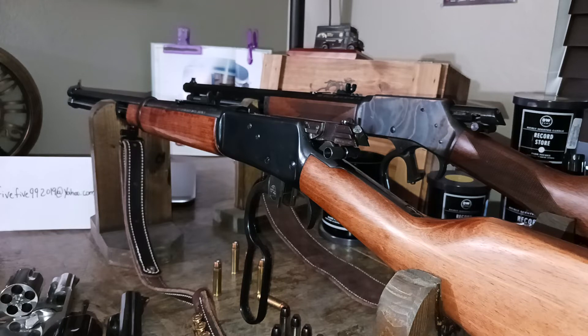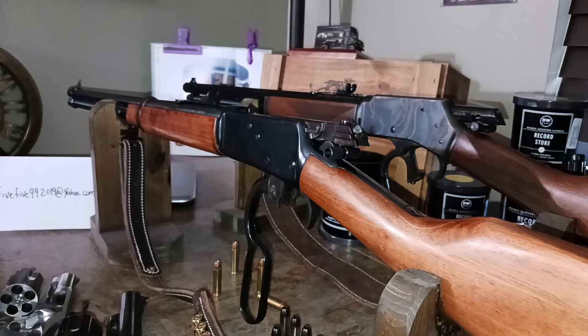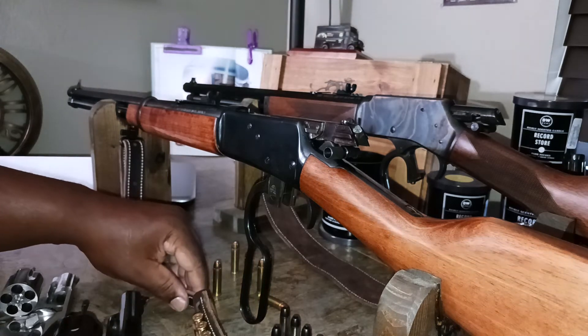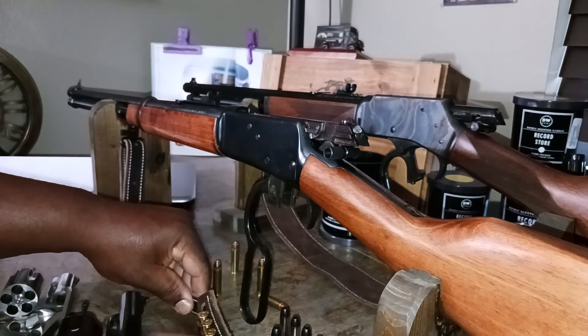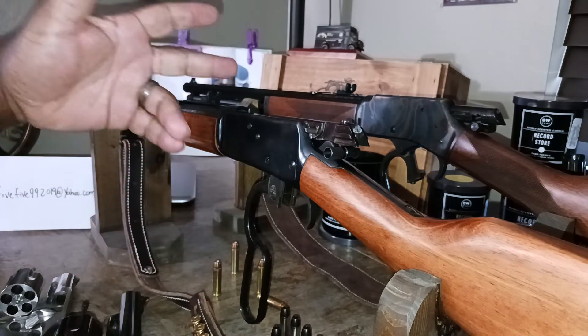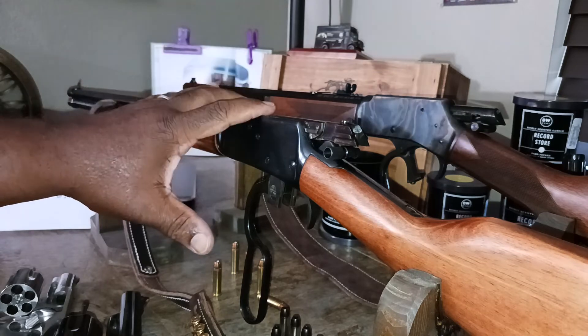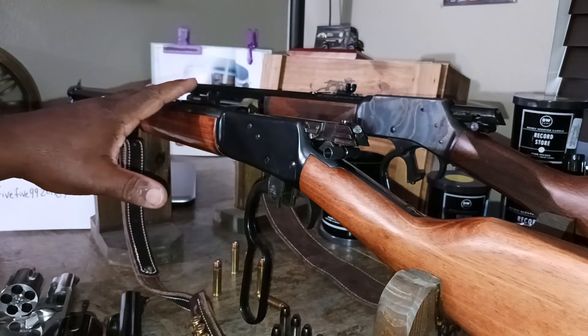So again, yes — 357 Magnums are revolver and lever action rifle compatible. Capacity could be another conversation, but you've got to understand that here in California we're legally limited to 10 rounds, so the Rossi will hold 10.